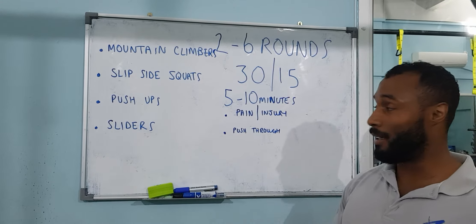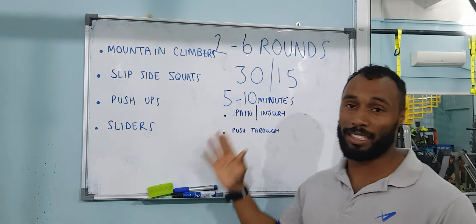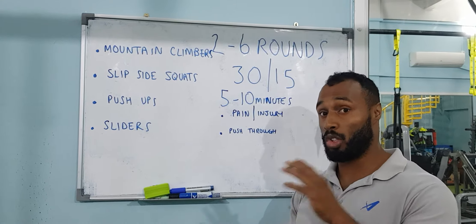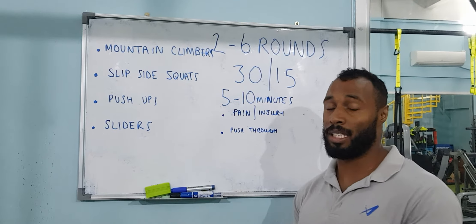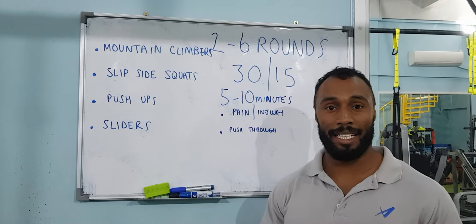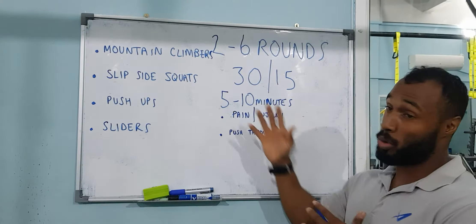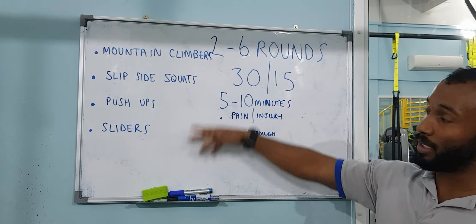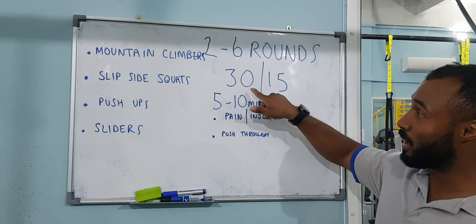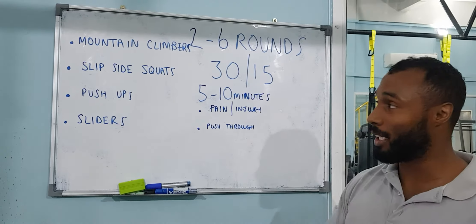One thing to remember is that you want to consider if you have any pain or injury during these exercises. I'd advise that you either stop that exercise and move on to the next, or just stop the workout completely. Push through as hard as you can so you get the full maximum benefit of the workout. We're going to be working 30 seconds and resting 15 seconds.